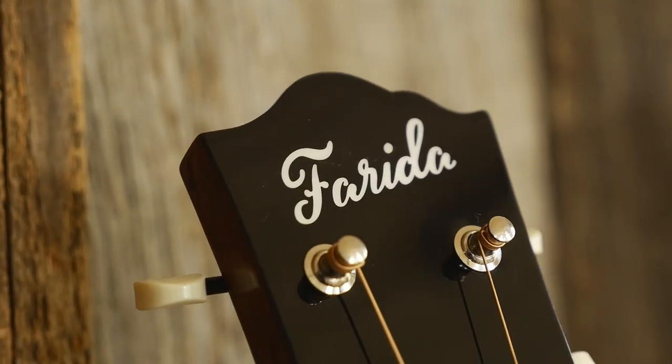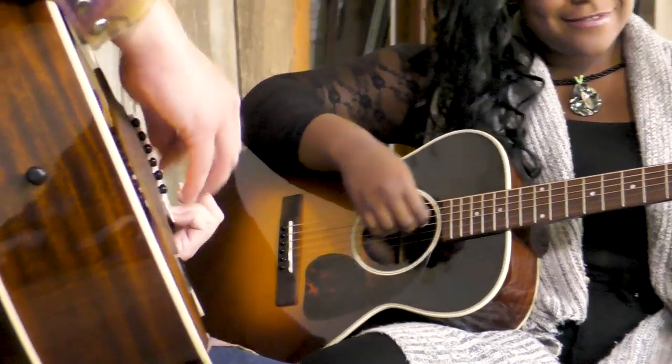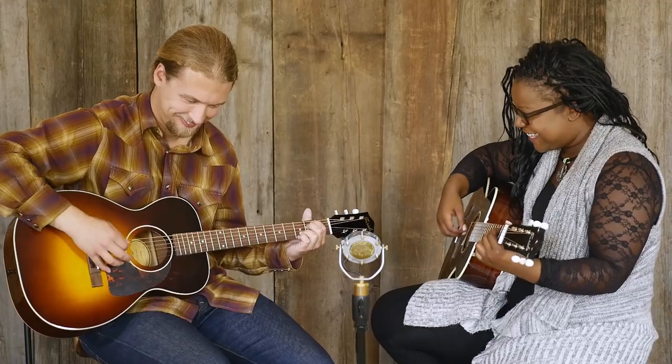Hi, I'm Lily, and I'm Monty, and we're here to introduce the new Farida OT-10 series. These are parlor-sized guitars that have the same quality and vintage style that you would expect from a Farida instrument.